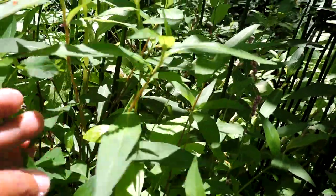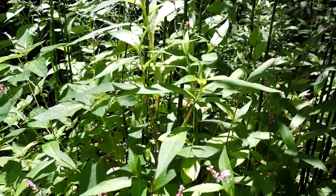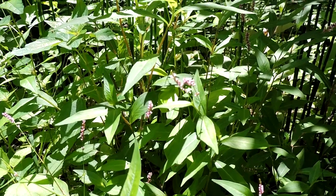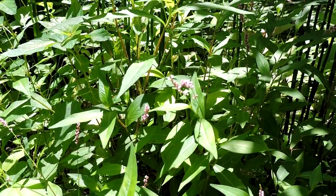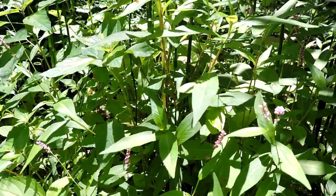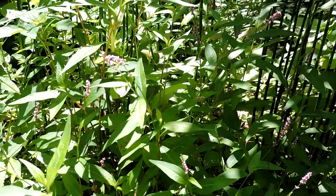Also called bristled smartweed, it's called Asian Oriental lady's thumb because the early leaves have these marks on them like a lady's print, which disappears. Also known as water pepper, Asiatic water pepper, bristled knotweed, tufted knotweed, Asiatic smartweed, bristly lady's thumb — all sorts of different names.